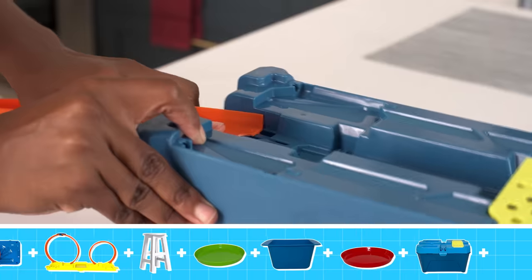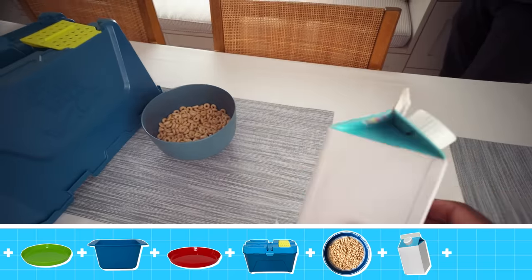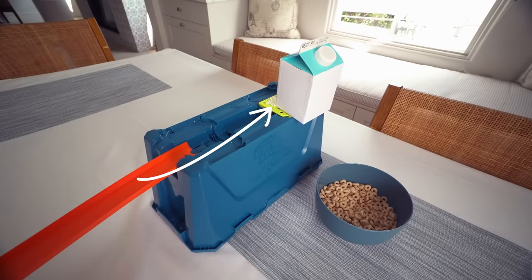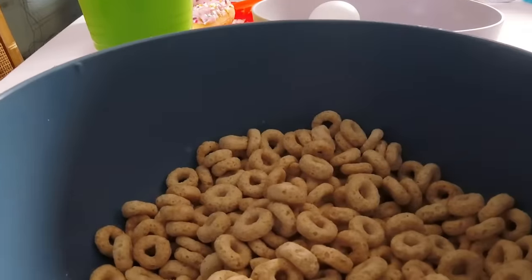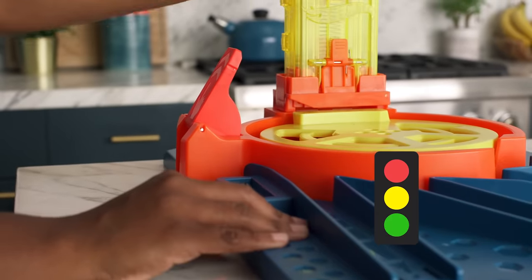I want my track to stay at a higher level so that the milk can pour down into my cereal bowl. So if everything works as planned, this car should crash through the yellow gate and pour milk all over my cereal. Let's test it out. Three, two, one, go!